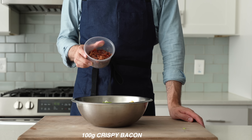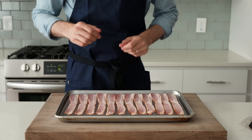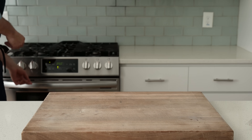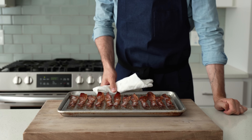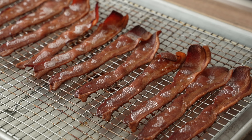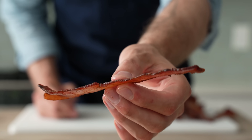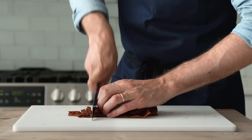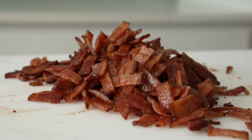Next is 100 grams of crispy chopped bacon. To get this crispy, I laid out three-quarters of a pound of thinly sliced bacon on a wire rack and sheet tray, then loaded it into a 350°F or 176°C oven to render the fat and fry it up for about 30 minutes. Once the bacon is rendered, dark, and all crisp up like this, it's ready to come out and cool down. If we did our job right, that bacon should be stiff and crisp. From there, I'm going to run my knife through it to chop it into little bacon bit-sized pieces. 100 grams of that goes into the salad.